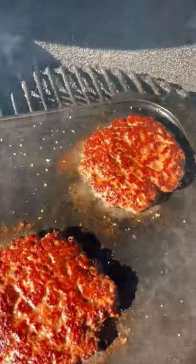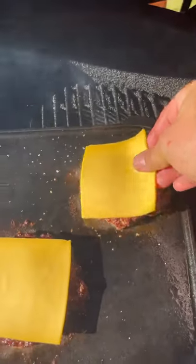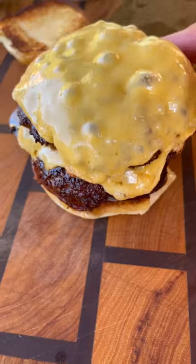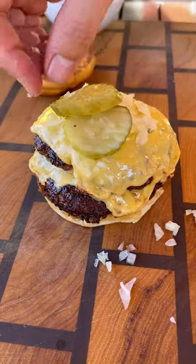After about two to three minutes, give them a flip and check out that golden crust. A slice of American cheese goes on next, followed by our Martin's potato rolls, and now we assemble — pretty classic.